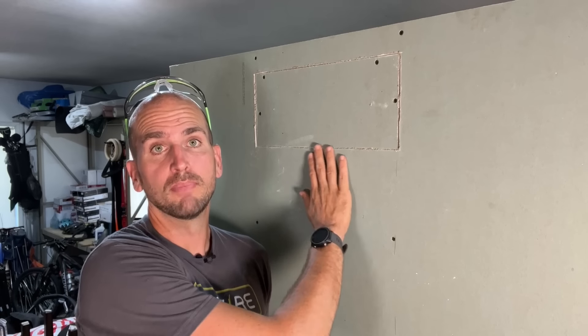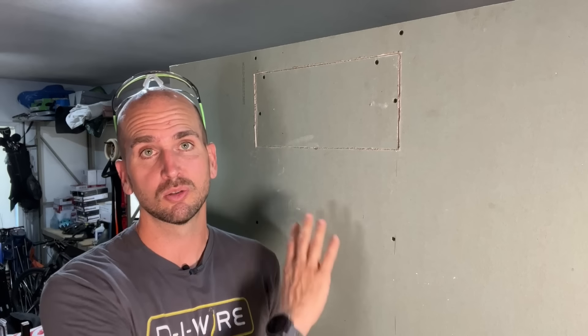Let me know what you guys think down in the comments — which method are you going to try on your next project where you need to run wire through your attic down a wall cavity, or possibly even across floor joists for recessed lights? If you need more help on the mudding, sanding, and getting the wall back to paint, check out this video right here — it's a full DIY bathroom remodel on a $1,500 budget, and at the 38-minute mark it goes through this exact application. Thanks for joining me, and we'll catch you on the next one. Take care.